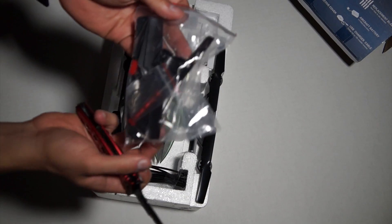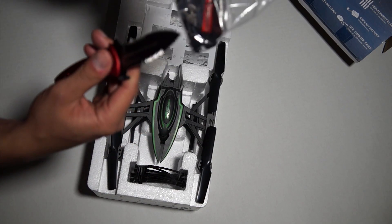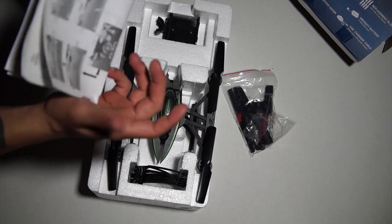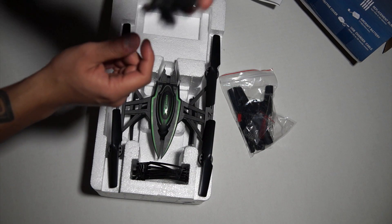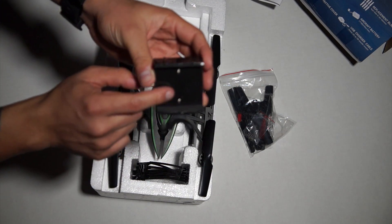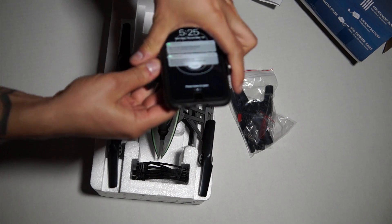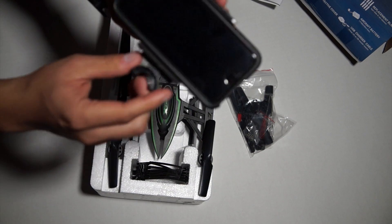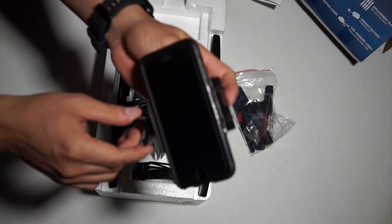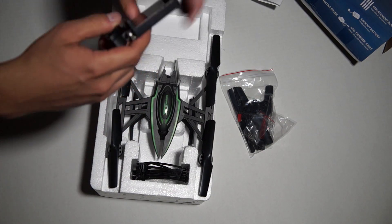We got some blades, charger, screwdriver, and something else in there, along with instruction manuals. There's also this piece that holds your phone on the controller so you can see the FPV feed — this doohickey is to hold your phone so you can see it on the controller because this is an FPV drone.